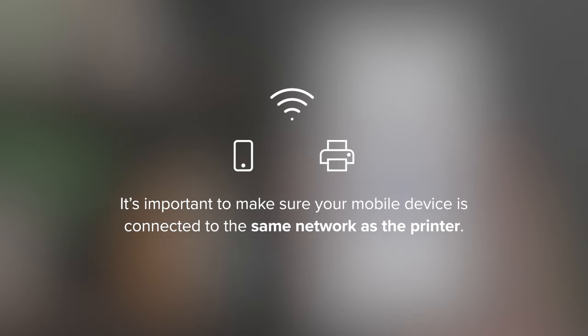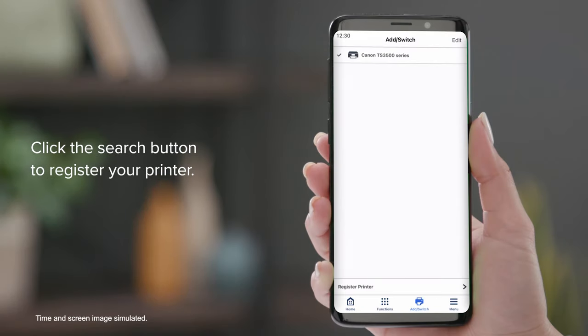It's important to make sure your mobile device is connected to the same network as the printer. Click the Search button to register your printer.